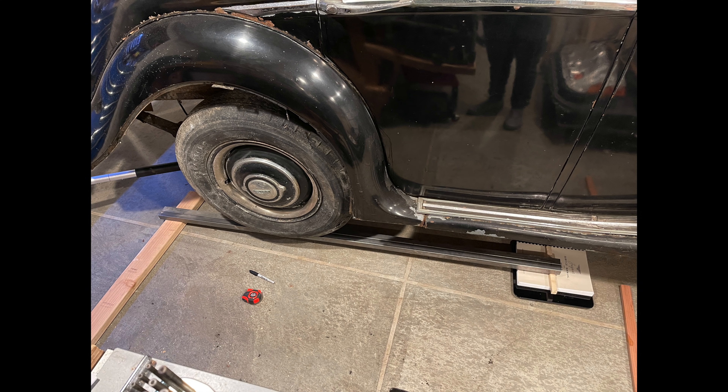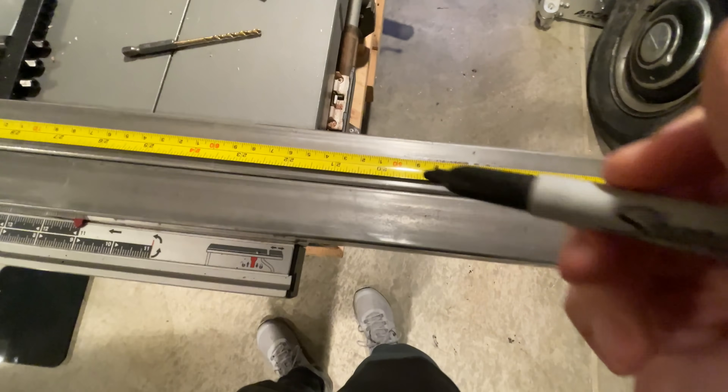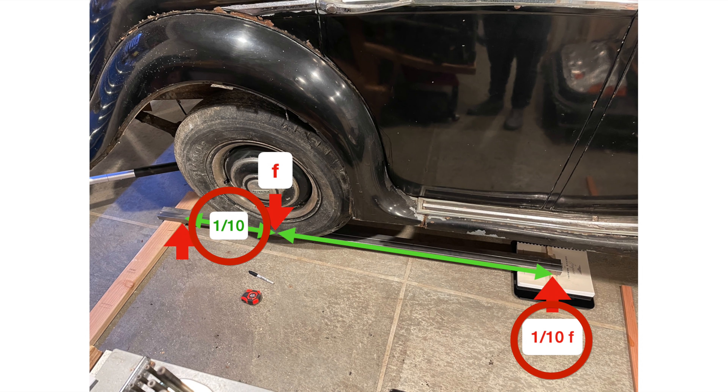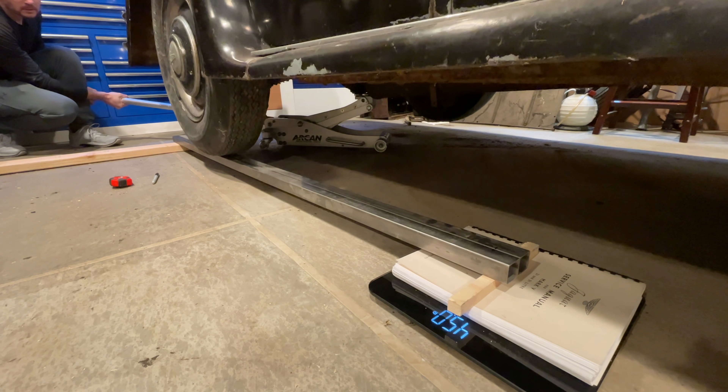There is a workaround that will let you use the cheap bathroom scales. You just use leverage. You can put the wheel on a board with the scale at one end and a block supporting it at the other end. You have to make sure the beam is level, so I use this copy of the service manual to level it out. The total weight between the scale and the supporting block is always the weight of that corner of the car, and if you know the distances, you can do the math. Here, the scale is two-thirds of the way from the tire. The supporting block is one-third of the way. Since the scale is twice the distance from the tire as the supporting block, it has half the weight. If this side has one-third the total distance, then the other side has one-third the total weight. If this side has one-tenth the total distance, then the other side would have one-tenth the total weight. So I take this number on the scale, triple it, and I have my corner weight. That's the cheapest way to do this — bathroom corner scales.